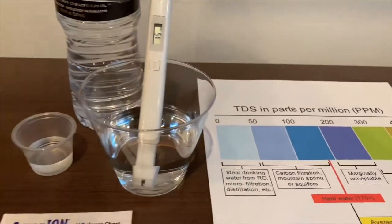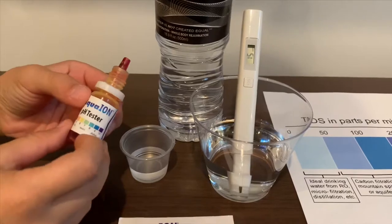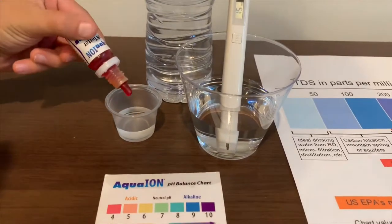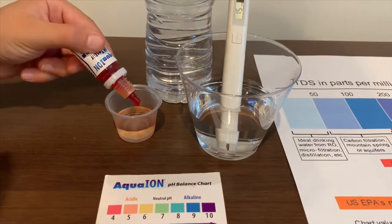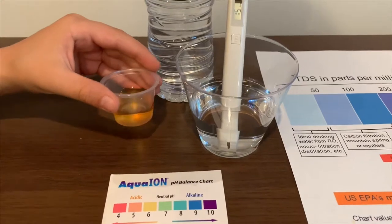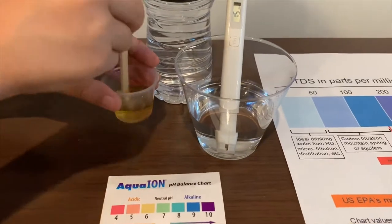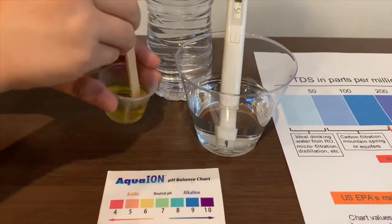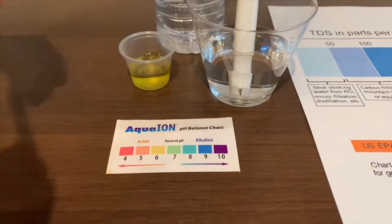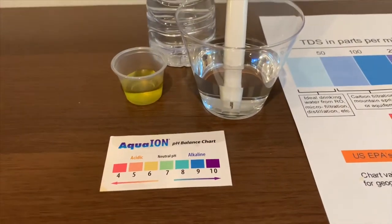Now let's test the pH level. If you want to buy this pH tester, check the link down below. Only do two drops. Let's stir it a little. I give this a 6.5 — this is neutral pH.